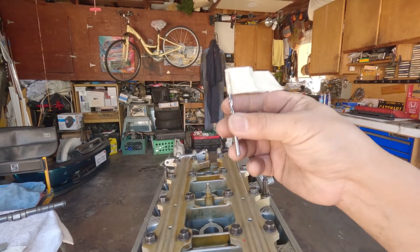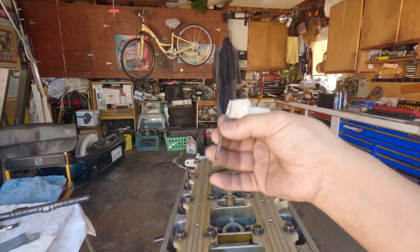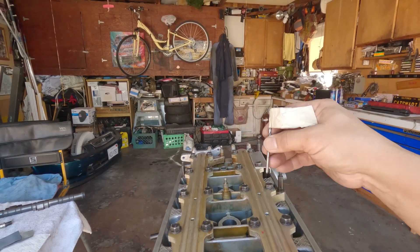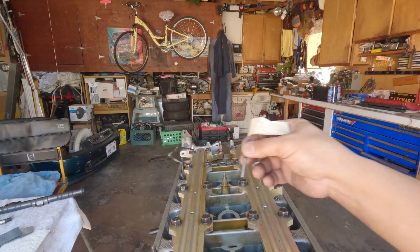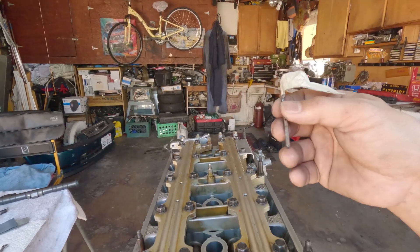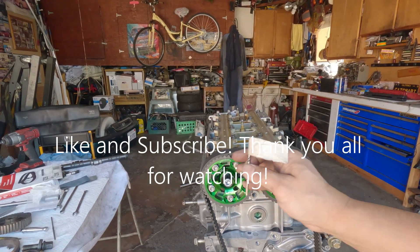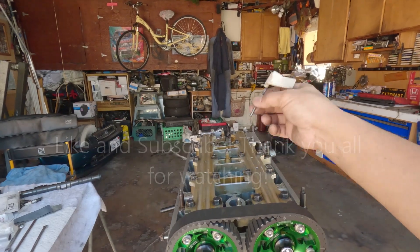I recommend always putting a flag or some kind of identifier on your dowel pin or allen wrench once it's inserted. It happened to me — you can accidentally turn the engine with your allen wrench or dowel pin still in it, which can cause damage.